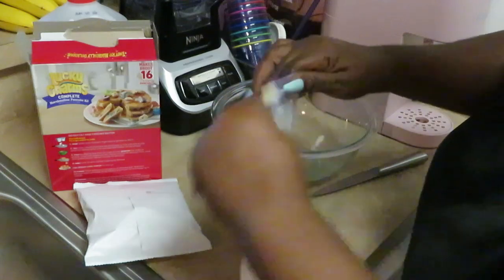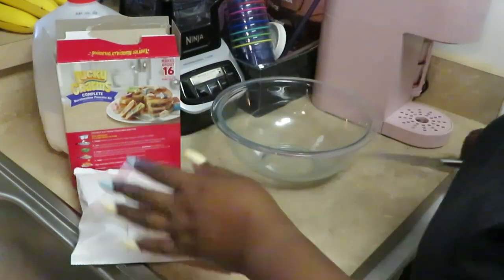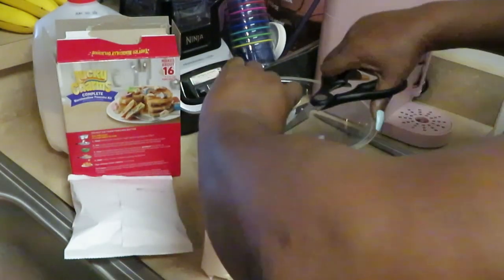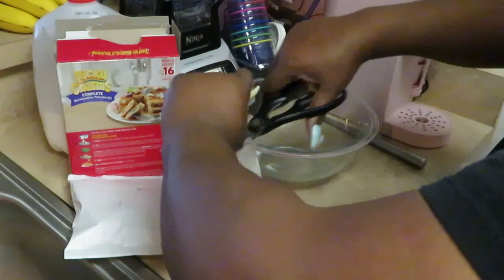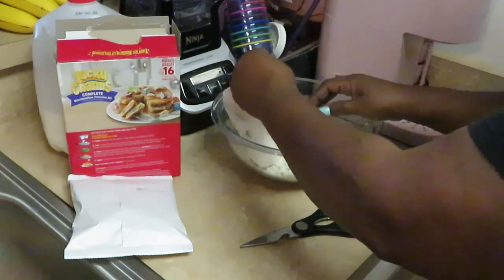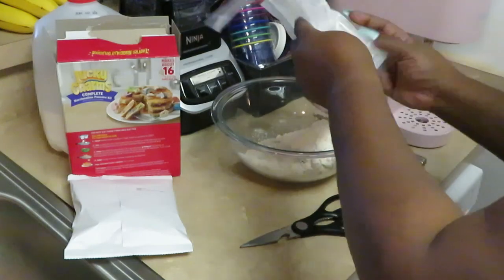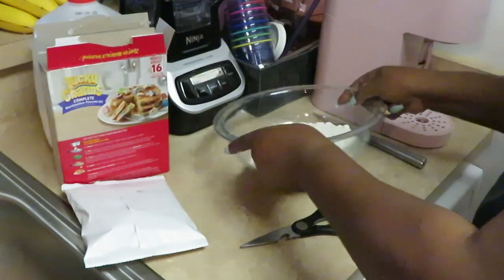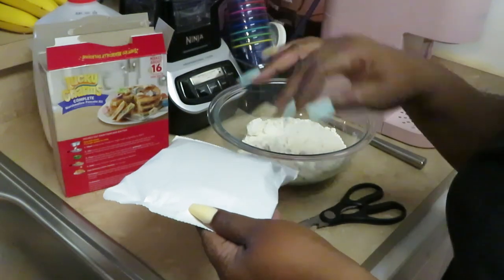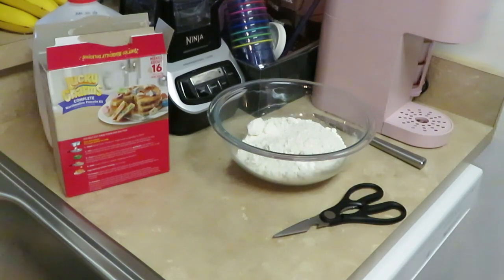Alright, so that's one and two-thirds cups of milk. Let me get the pancake mix open and get our one and two-thirds cups of milk into the mix. This is a lot of mix so it's gonna make quite a few pancakes — I'll make them medium size. We'll save the cereal topping for the end to drizzle over the pancakes, so let's put that to the side.